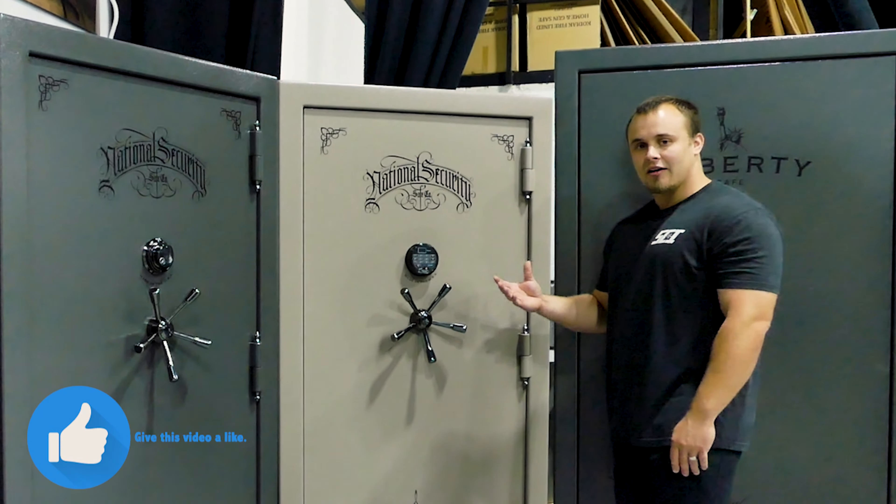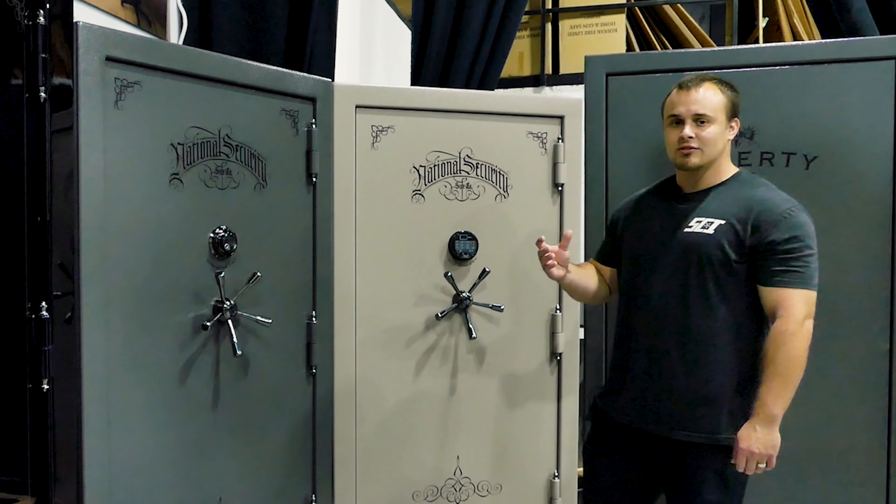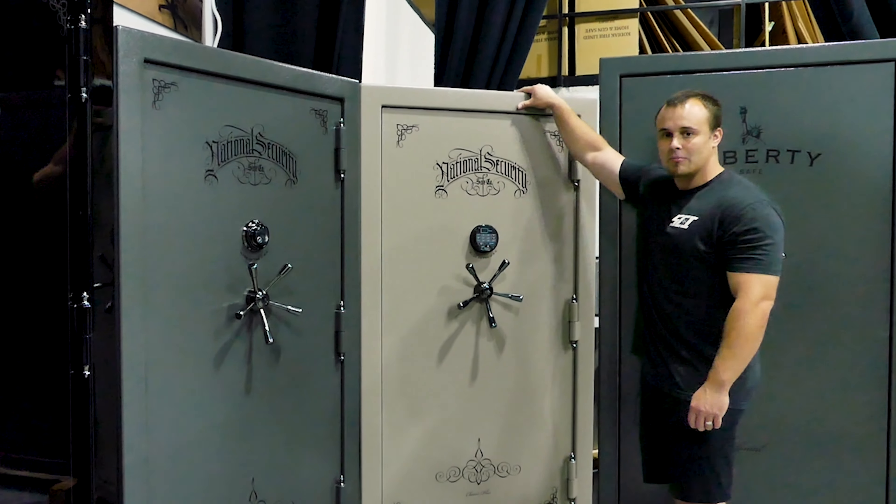This is a fantastic fire rating of 110 minutes at 1250 degrees. These are constructed out of 10 gauge steel on the body itself.